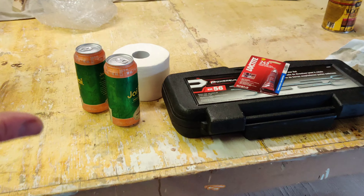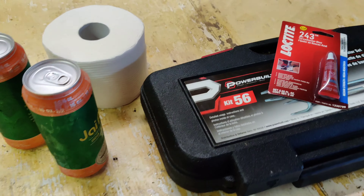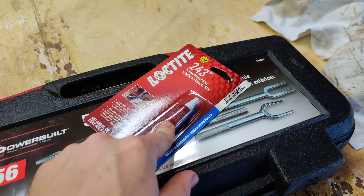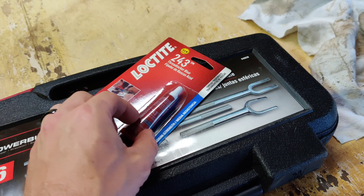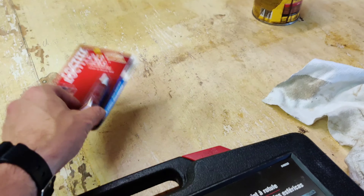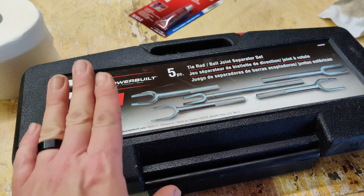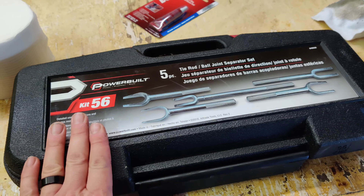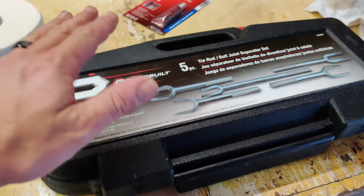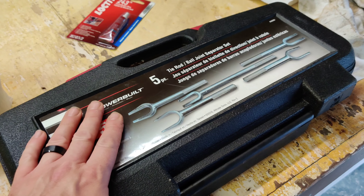Did a quick store run — got the essentials including some beer. We're going to be using blue loctite on those allen key bolts when putting them back in. I also went ahead and rented a tie rod and ball joint separator, which is usually available at most local auto parts stores to rent. You want to snag this so you can pop out the original part.